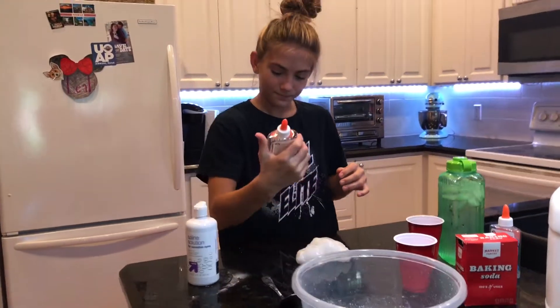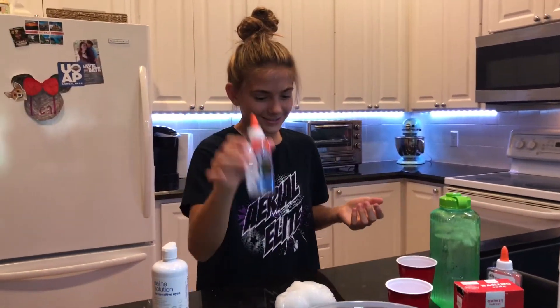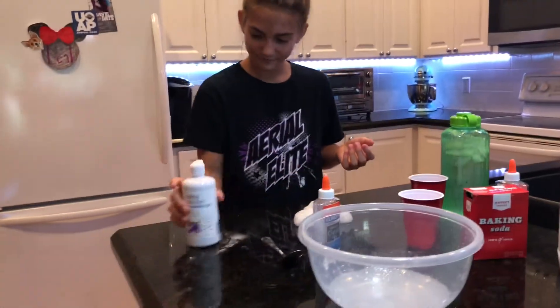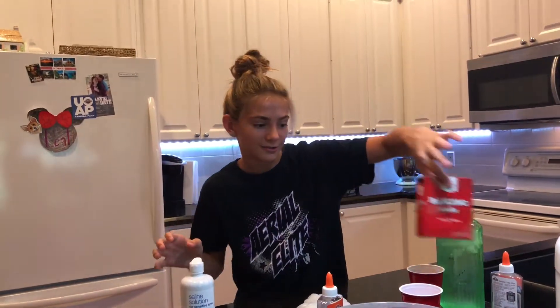I made it with clear glue — I still have a little bit left of it. So I made it with clear glue, contact solution, and baking soda.